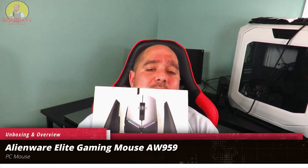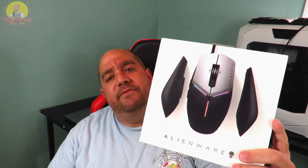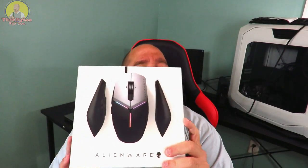Hey guys, this is your friend Iggy back again. Today I'm going to do an unboxing and a brief overview of the Alienware Elite Gaming Mouse AW959. From the box and the specs it looks pretty cool, but let's see what's inside and see how good it is.